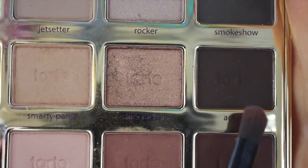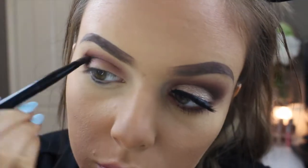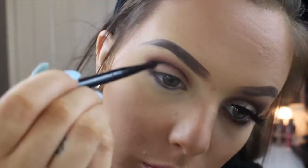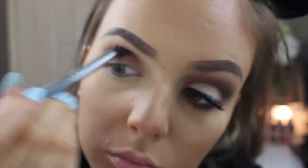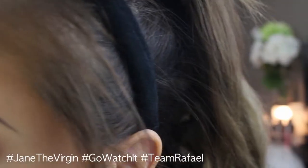And then I'm going in with Activist, which is a dark dark brown, and putting it in with a dome pencil brush and really carving out my crease with that, and then blending it out with a clean blending brush.